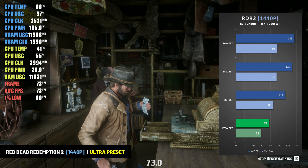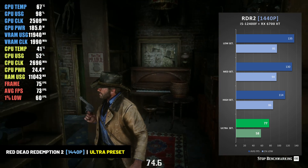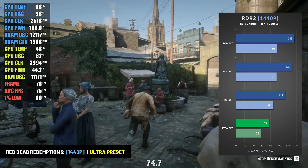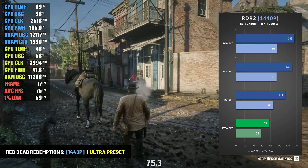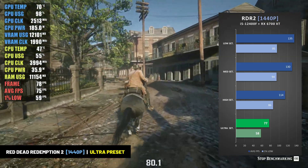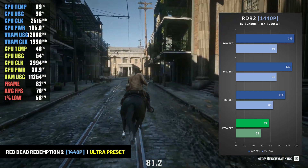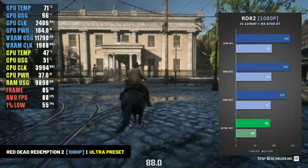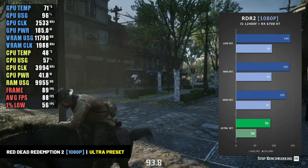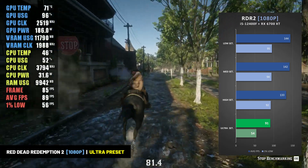I also tested this system in Red Dead Redemption 2 at the Ultra, High, Medium, and Low settings. Note that AMD's FSR is enabled by default in Red Dead Redemption 2, so we left it on for our tests. At the Ultra preset with FSR on, the combination of the i5-12400F and RX 6700 XT performed very well, averaging 77 fps at 1440p with 1% lows of 58 fps. For a 1440p high refresh rate display, the setup averaged 114 fps at the High setting. At 1080p, the game ran very well — averaging 91 fps at Ultra and 133 fps at High. So while Red Dead features incredible graphics, the i5-12400F and RX 6700 XT are powerful enough to handle it — though that is with AMD's FSR enabled by default.